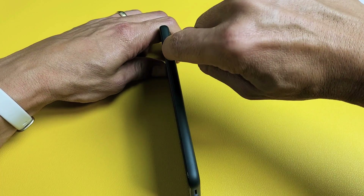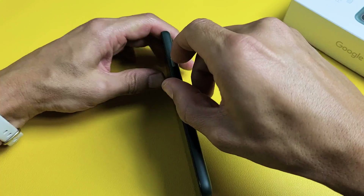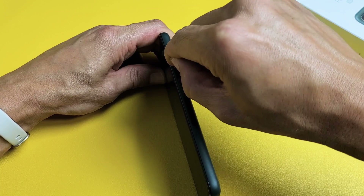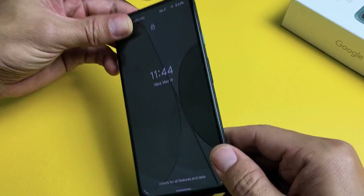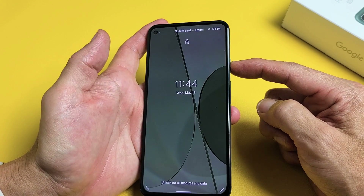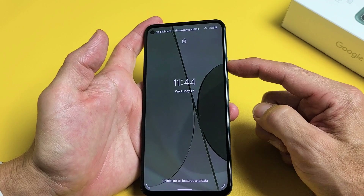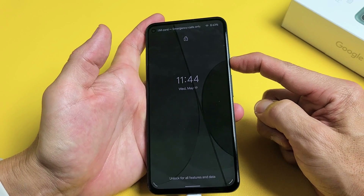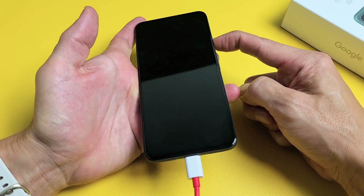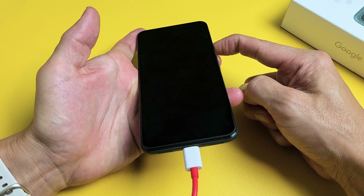A lot of times if the power button is stuck, jammed, or you've got some kind of debris, lint, coffee, or soda stuck in there, it can cause a boot loop issue as well. Do that for a while. Now, while it's still plugged in, do the same thing — force restart it. Press and hold that power button and do not let go until you see a Google logo appear. I'm still holding here and you can see it's still plugged in.